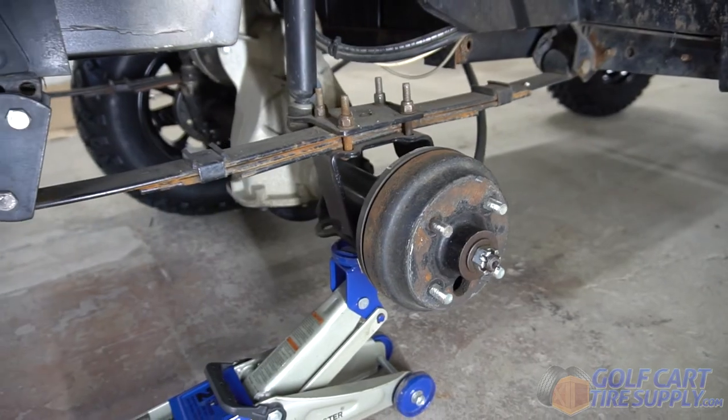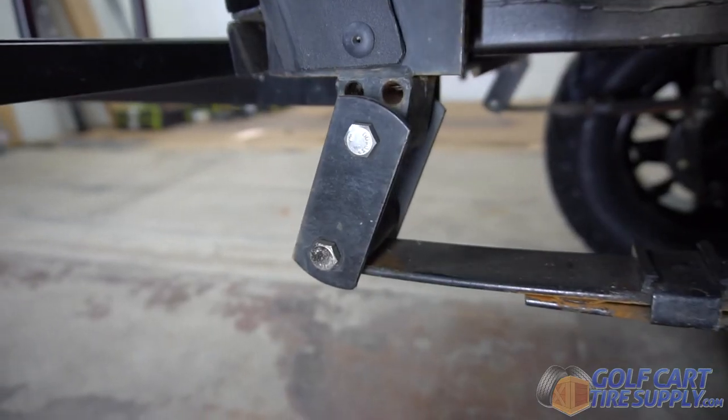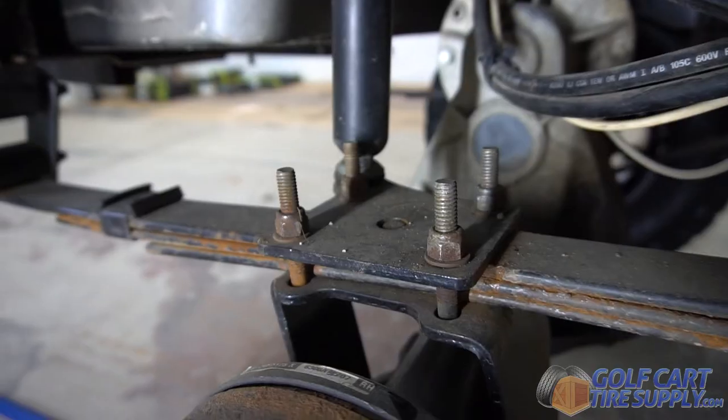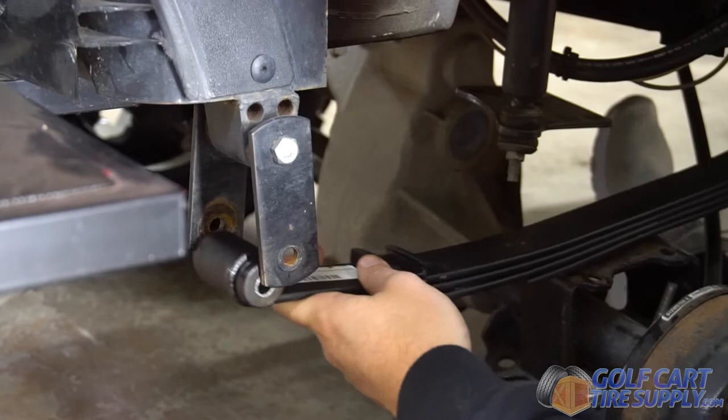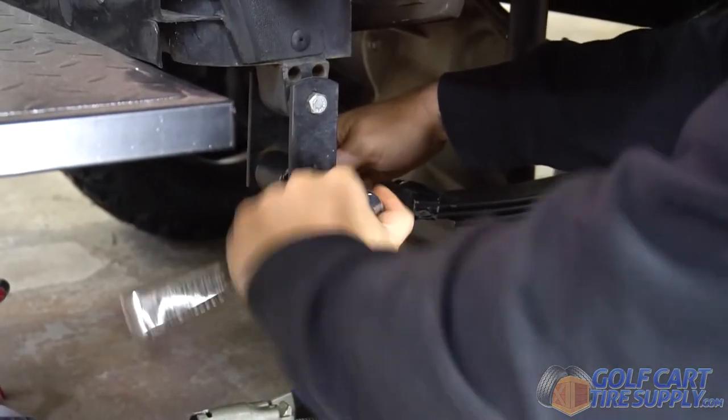To take the old spring off, you're going to remove two bolts at each end of the spring and unscrew the four nuts holding the spring in the middle. Then you're going to slide the new leaf spring in its place and bolt it back down the exact same way.